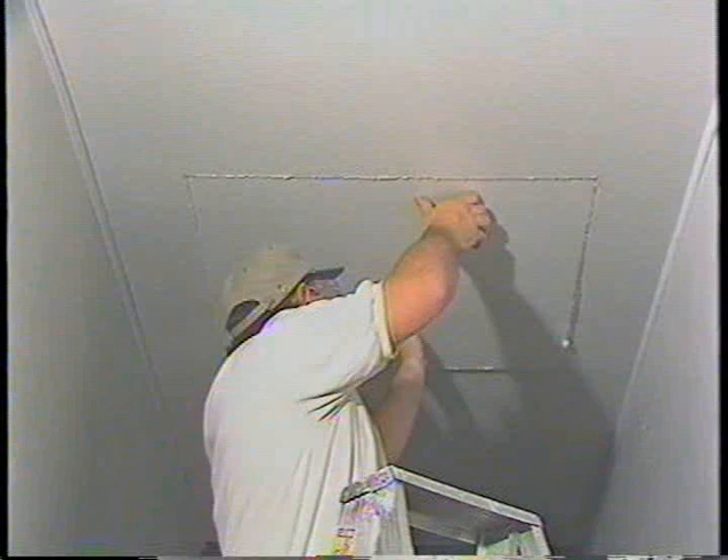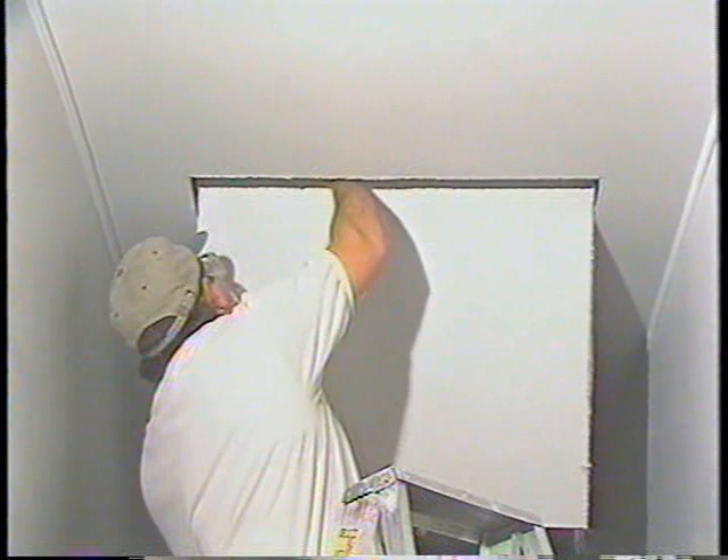If everything checks out, put on your protective equipment. Carefully follow the lines with your saber saw or keyhole saw and avoid cutting into the joist. If you use a circular saw, set the shoe adjustment to a cutting depth equal to the sheet rock thickness to prevent cutting the joist. Watch your balance and carefully remove the sheet rock or gypsum board from the opening.